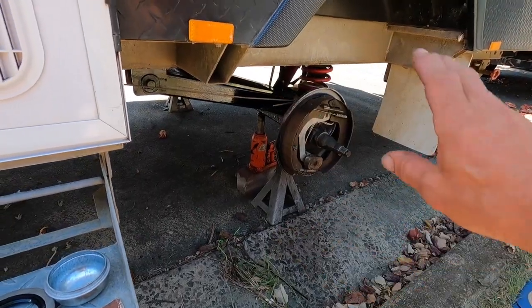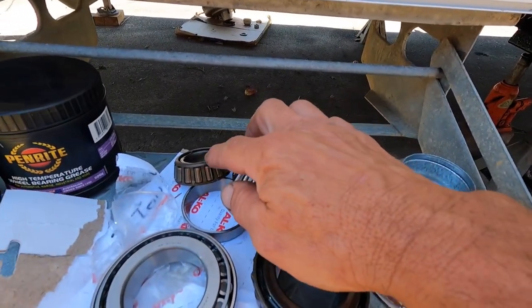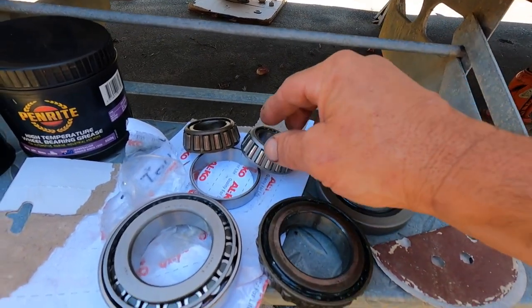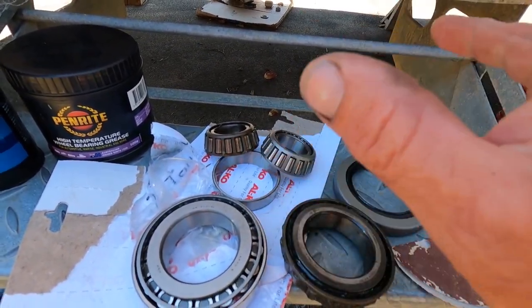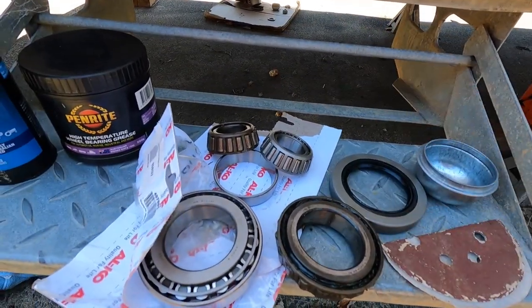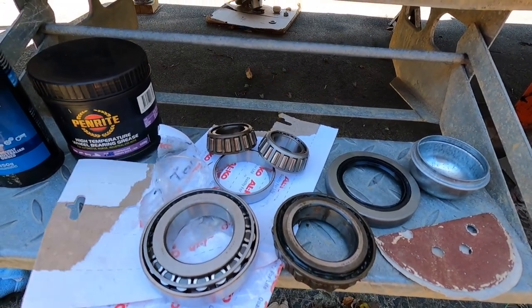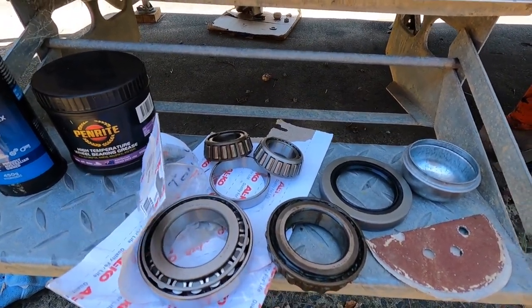Last time, three years ago, we changed the whole hub. But these are three years old. Now you're probably thinking, well three years isn't that long — but you can see heat marks on it. There was grease still packed in there. We run a big tyre, and those three years they weren't just on the bitumen. We do the off-road stuff with the salt water and water crossings where we take this van.